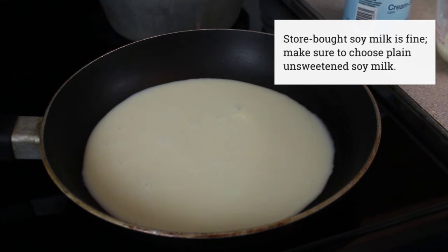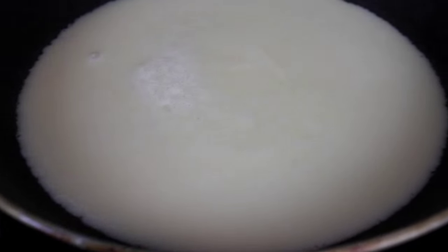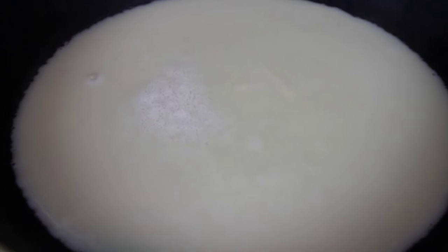This is just plain homemade soy milk in a non-stick pan over medium high heat. Heat it up until it starts simmering, then lower the temperature so it doesn't start to boil. In the meantime,